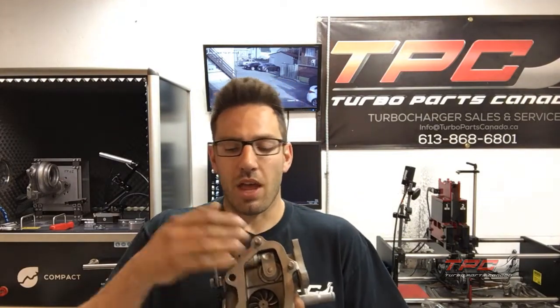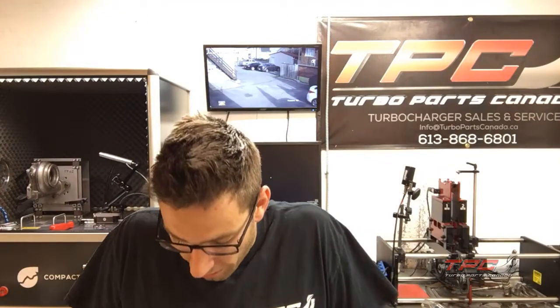The service area is 33 percent larger than stock. With an upgraded wastegate, boost creeping is gone — you don't need to get an expensive external setup, be loud, and deal with a tiny external routing back to your downpipe because of heat concerns. Without a wastegate upgrade it's also great, as it virtually eliminates boost creep. We'll talk about that more in another video.